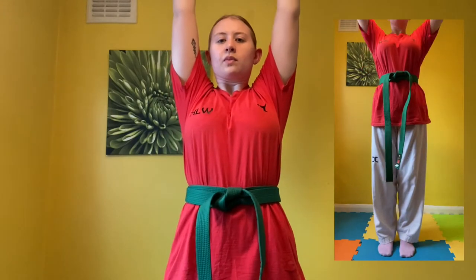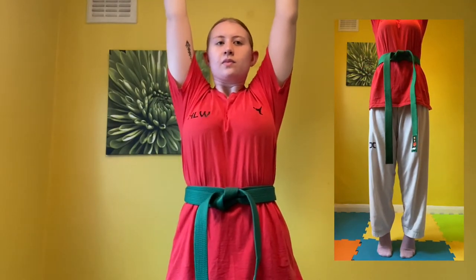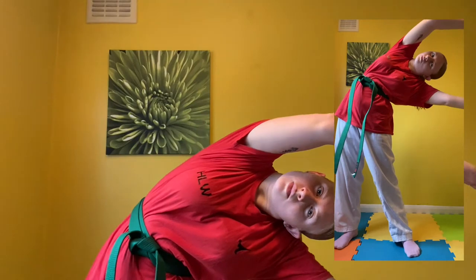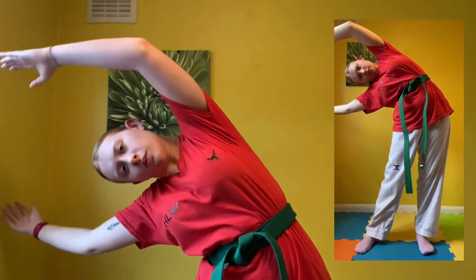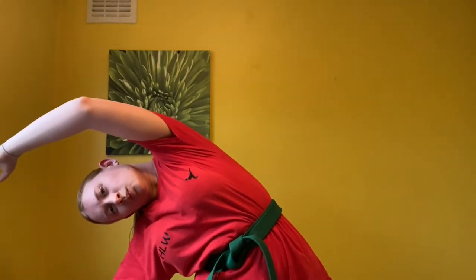Now we're going to stretch as far as possible upwards. Make sure you stand on your tippy toes, as can be seen in the video on the right. Now we're going to open our legs to shoulder width apart and stretch as far down as possible to one side, then come back up and stretch all the way down to the other side, feeling the stretch all the way down the side of your body.